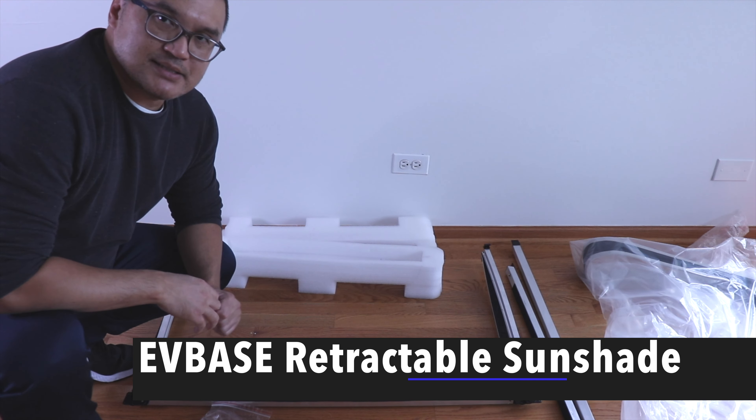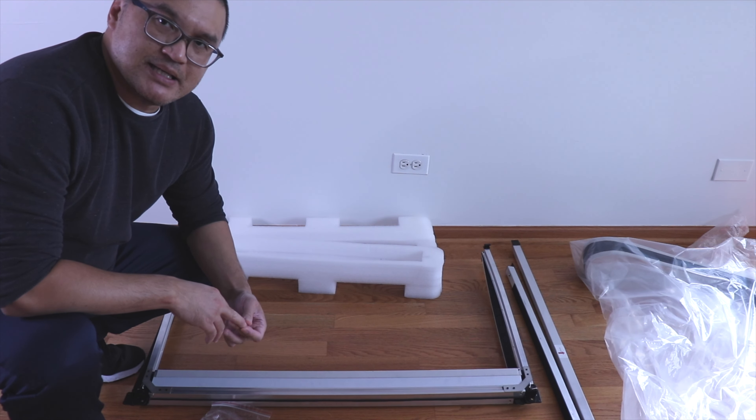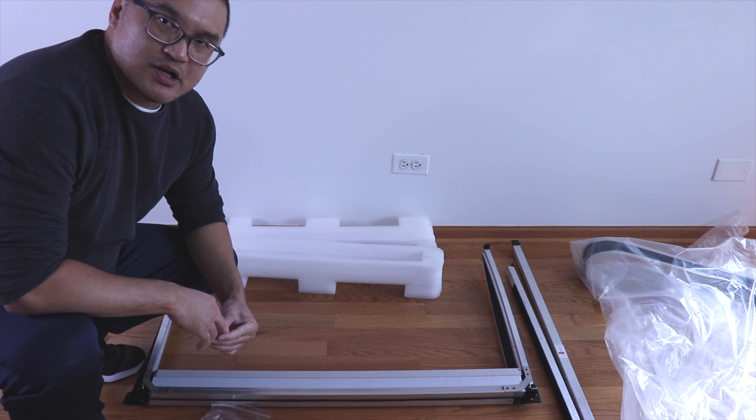Hello everyone, welcome to Bryan Unboxed. In this video we're going to look at a retractable sunshade by EV Base. This is for your Tesla Model Y.